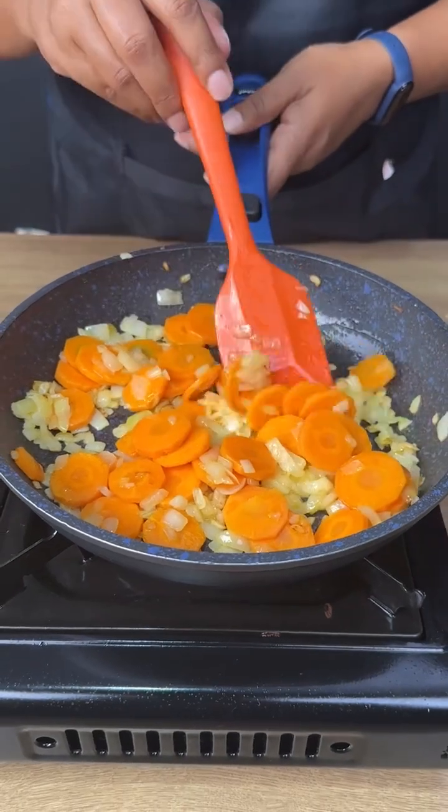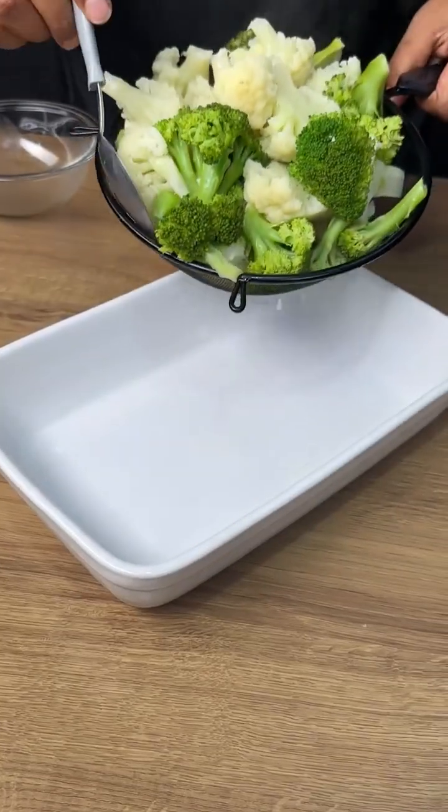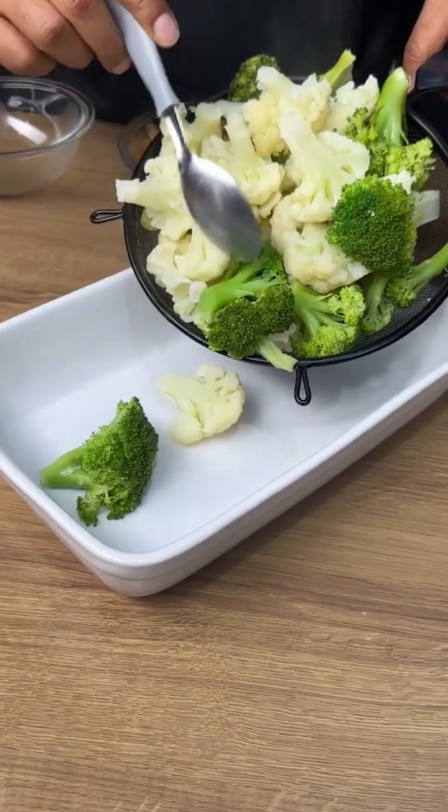Let's mix and fry the onion and the carrot together. The onion and the carrot are now fried.